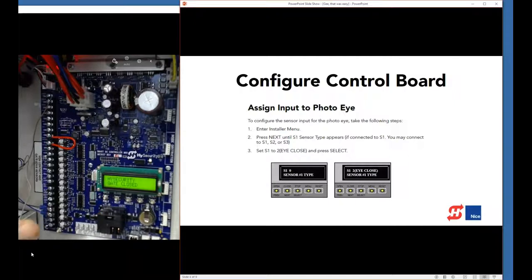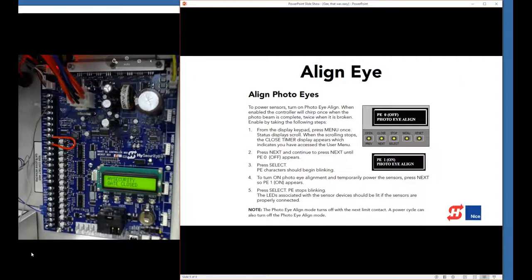The board is configured and the eye is up and running, but I still need to align the photo eye. The problem is that in idle state, sensor common is off — there's no power to the photo eye. To align it, I need to power it up. We have a mode for that in the user menu. I hit menu twice to get past the system scroll into the user menu, then hit next until I get to photo eye align, hit select to change it, hit next to turn it on, select to save, and menu to exit.